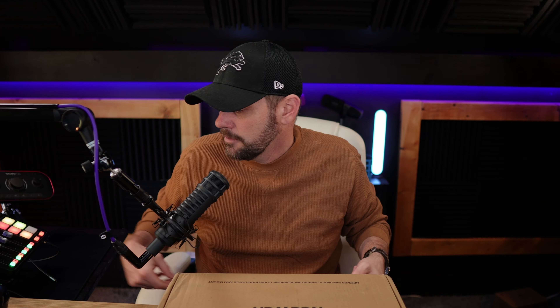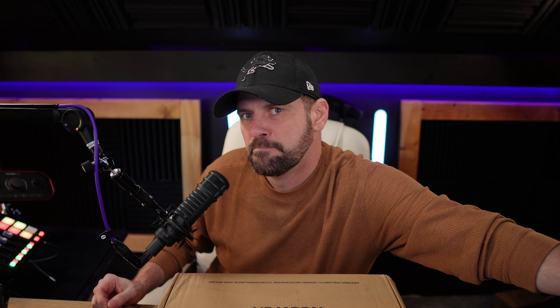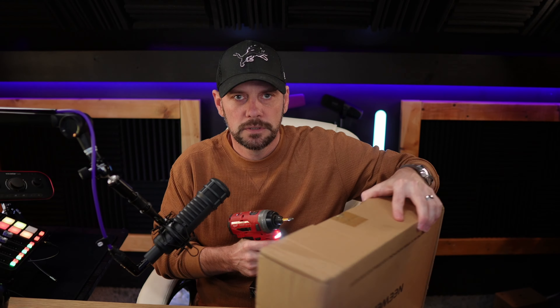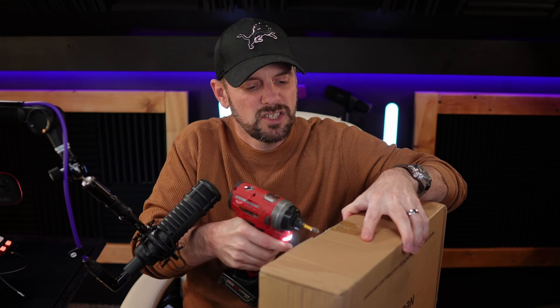No glam, no glitter, just you and me hanging out. Let's go ahead and unbox this thing and have some fun. It's a boom arm - how fancy does it need to be? Let's just do a boom arm review.